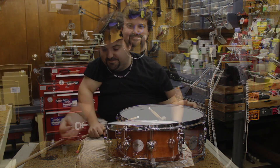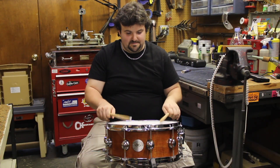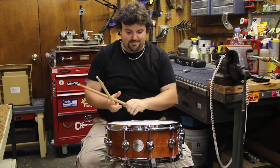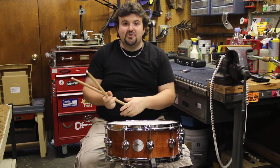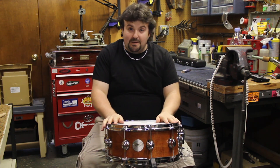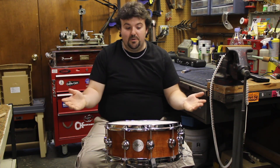Let's put it on a stand. After a little bit of fine tuning and adjustment, I've finally gotten this snare drum to my liking. When you've gotten it to where you want it to be, you're done tuning.